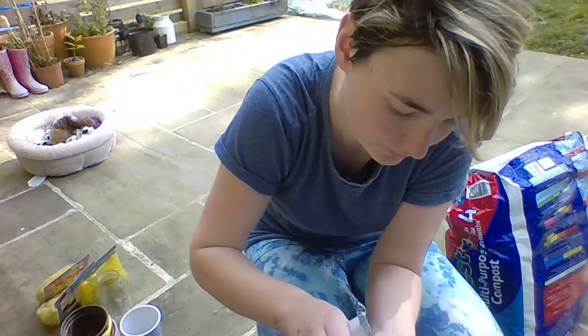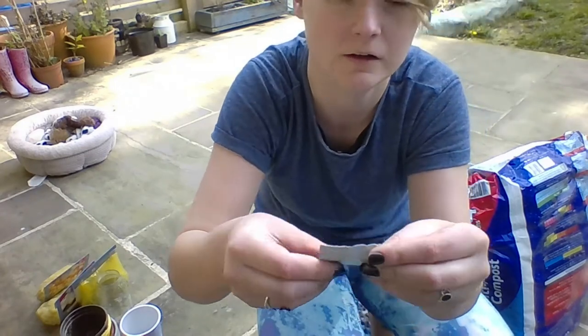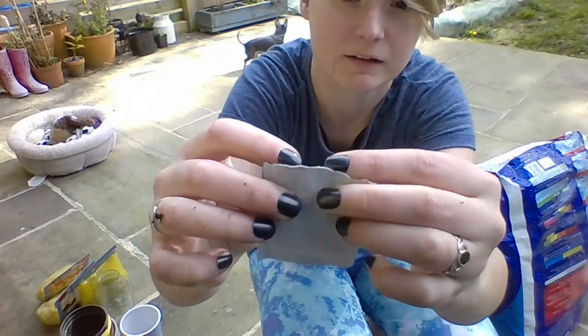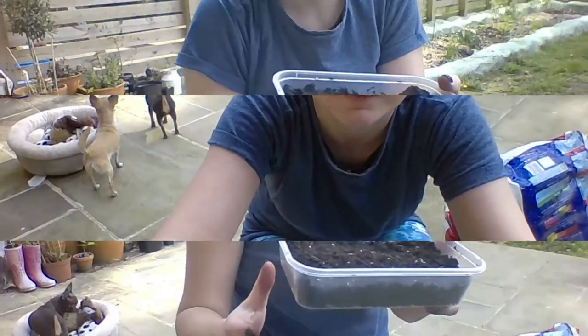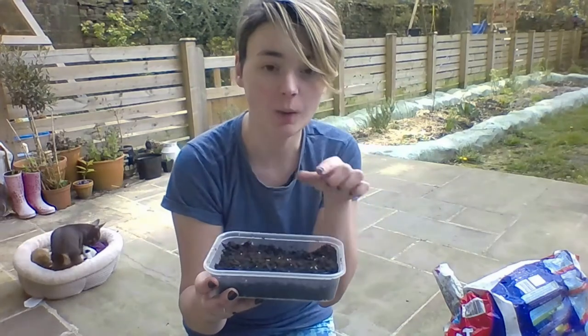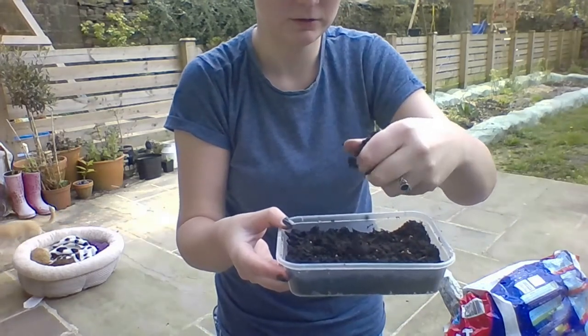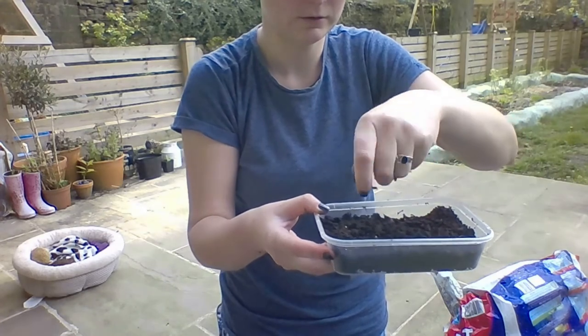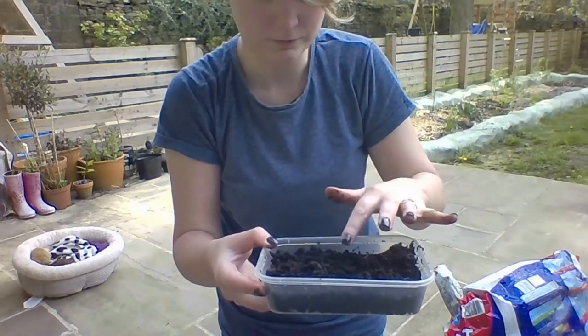When they start sprouting, you can put them in a bigger pot so they've got a little bit more room for all their different parts to grow — their roots, their shoots, their leaves — and then hopefully we'll get some tomatoes. I've put all the seeds I didn't use back in the packet and folded it over. Once you've got your seeds on your compost, you only need a little sprinkling on top to cover the seeds. It doesn't have to be really deep — it's just to cover the seeds and give them a little bit of a blanket. Just try and cover them all up.